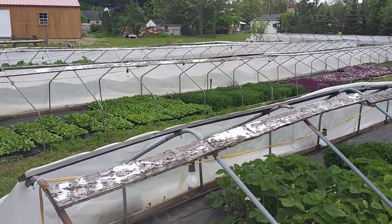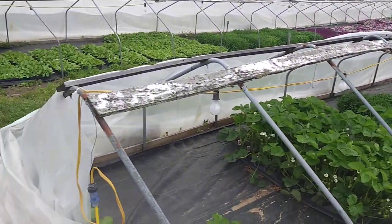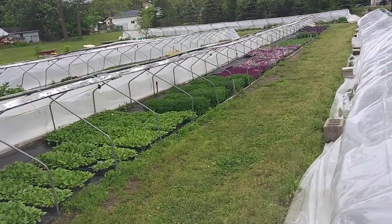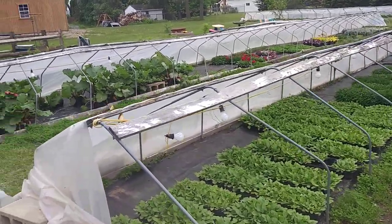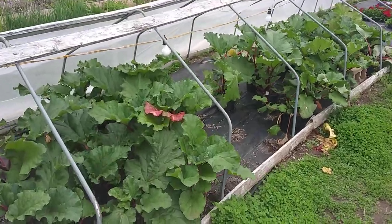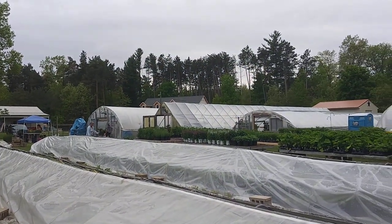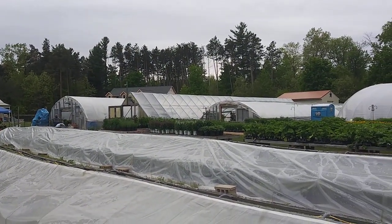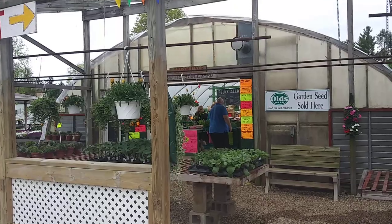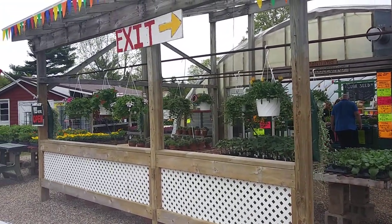So here we go — all kinds of little greenhouses, this is awesome. You can uncover them every single morning so they can get the warmth and sunlight. Look at that — you can get the big leafy ones in there too. I want to be able to grow all my own food. If you live in the Battle Creek area, check out Brookside Greenhouse in Urbandale.